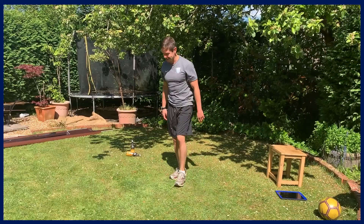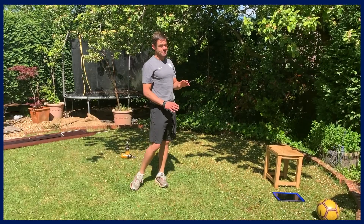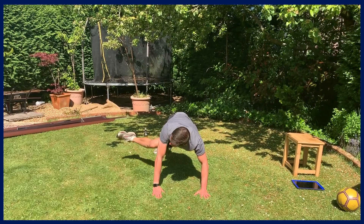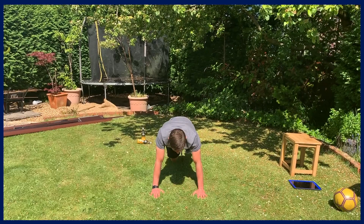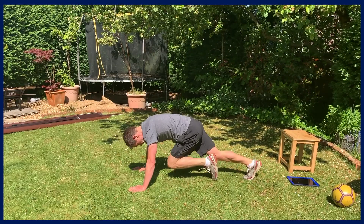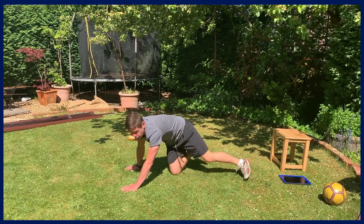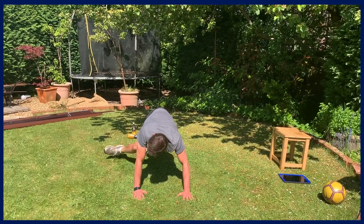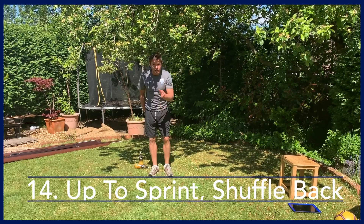Next is a core power exercise — mountain climbers for 10 seconds and then side kicks for 10. Mountain climbers at pace for power, then side kicks: bring your far leg across and kick out at a good pace. Ready, steady, go — mountain climbers. That's halfway, into side kicks for 10. And time.